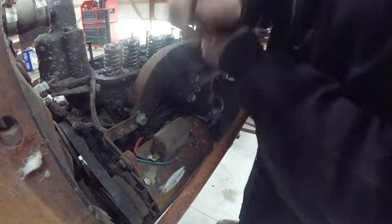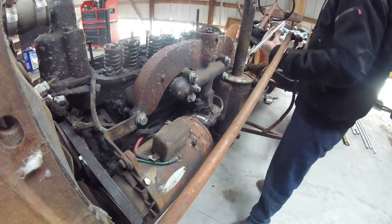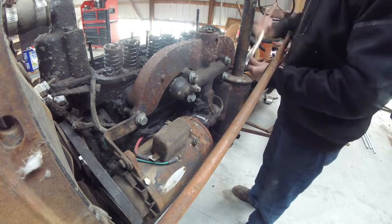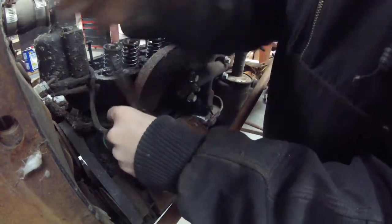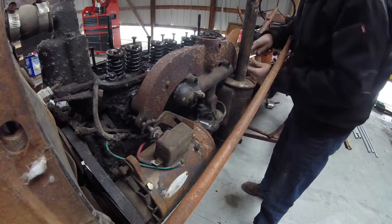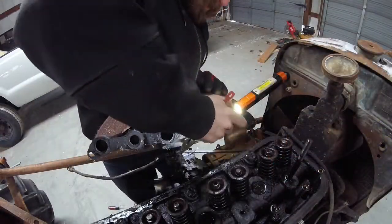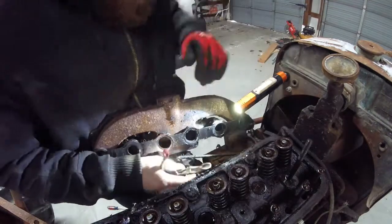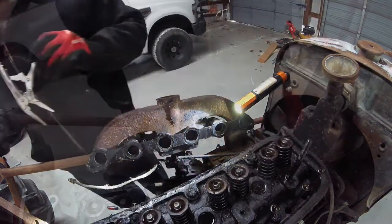Next we're working on the intake and exhaust manifold. What I did here was I took the exhaust manifold and the carburetor off as an assembly. There are six bolts on this — one at the front, one at the back, and four in the middle right around the intake side. The front bolt is also the top mount for the generator. The air cleaner has two bolts on it; undo those and slide it right off. And we removed the rods for the throttle and the choke — one had a cotter pin, one had a screw.